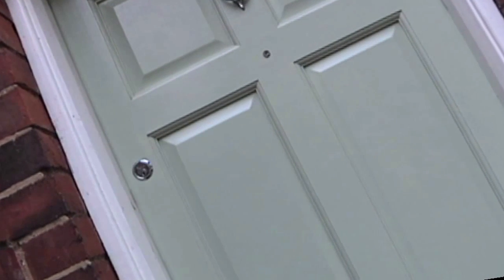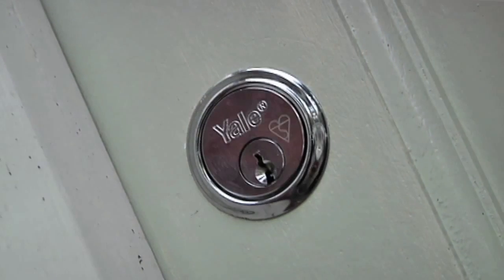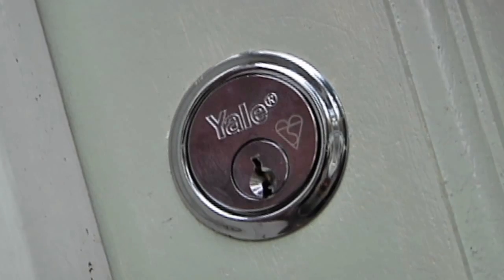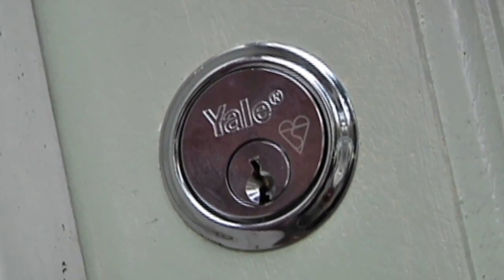Have you ever thought about who has a key for your home? Potentially the previous homeowners or tenants. You may have even given a key to a friend, neighbour, or ex-partner.